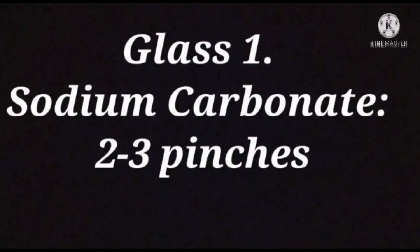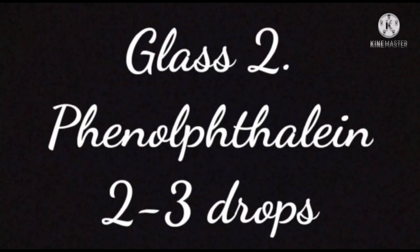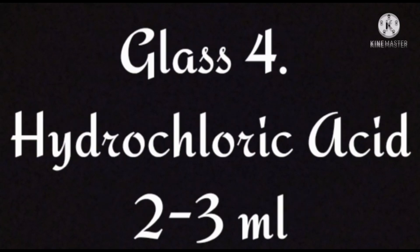That experiment was a success. So, in glass one we had sodium carbonate, two to three pinches. In glass two we had phenolphthalein, two to three drops. In glass three, barium chloride, three pinches. And finally, in the fourth glass, we had hydrochloric acid, two to three ml.